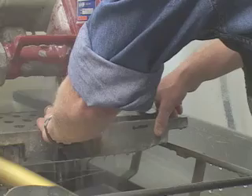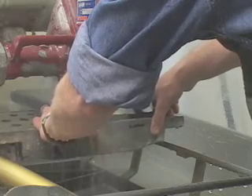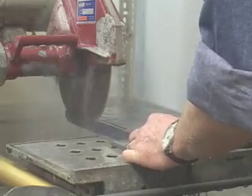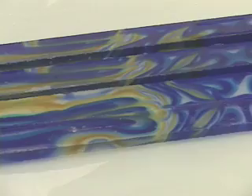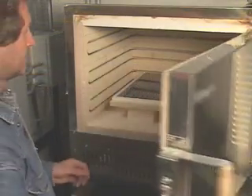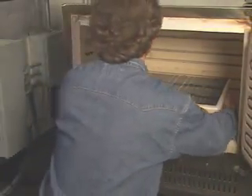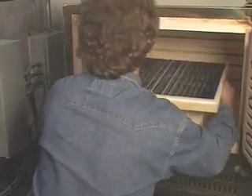The glass is cut into thin strips using a diamond saw. The strips are placed on a heat-resistant surface, a kiln shelf, placed in a kiln, and fused. After the fusing is complete and the kiln has been gradually cooled to room temperature, the project is removed.